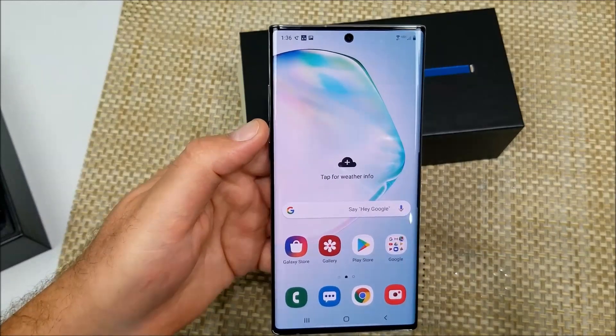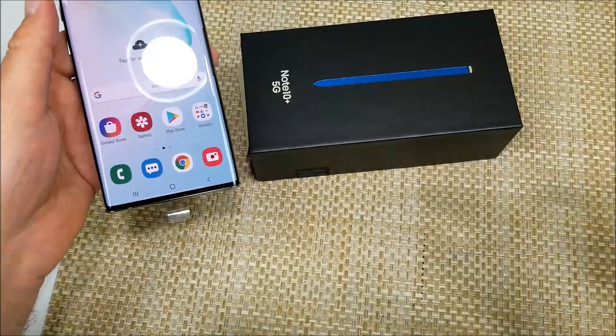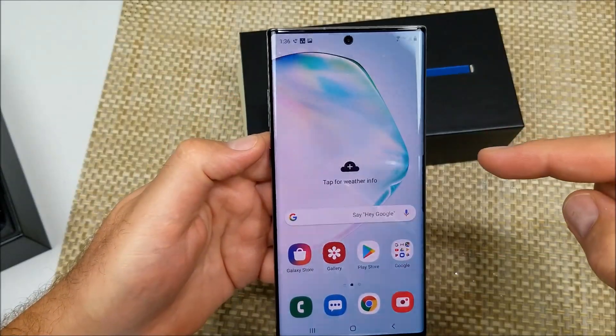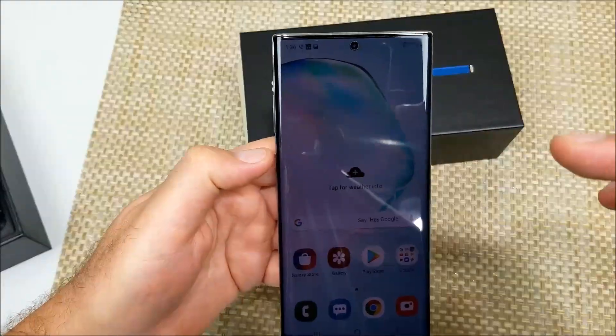Hey everybody, this is a quick informational video. We've got the Samsung Galaxy Note 10 Plus 5G and I'm going to show you how to take a screenshot. Also, if this video helped, make sure to like, comment, and subscribe.